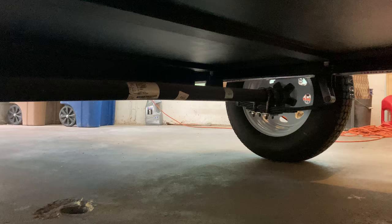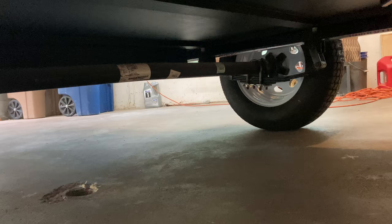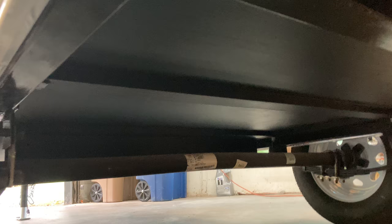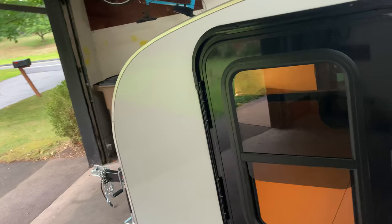Axle-wise, I went with a 3,000 pound Dexter on leaf springs. The Timbren would have been nice, but I just couldn't justify the $500–$600 cost. The underside was painted with fence post paint — seems to be holding up pretty well; I haven't really taken it down the road yet but it looks good. I used POR15 for the chassis, which is surprisingly really nice, really robust. I highly recommend it.